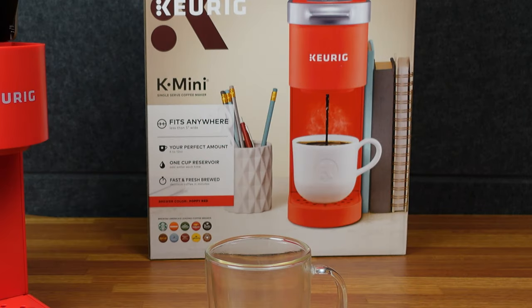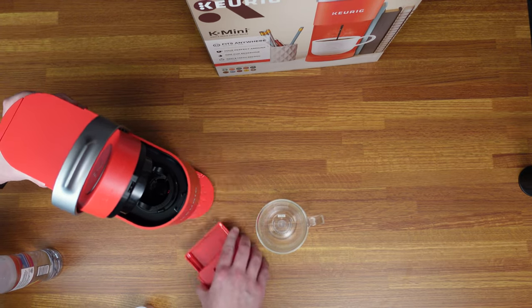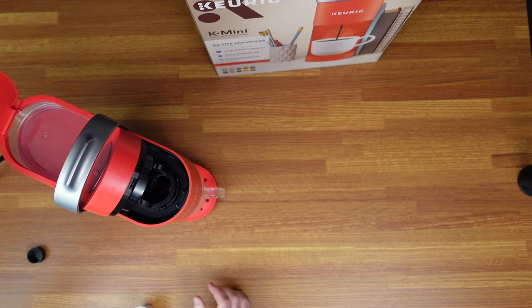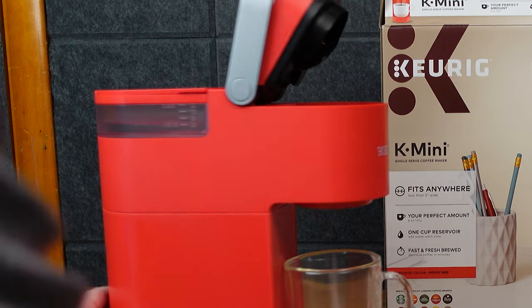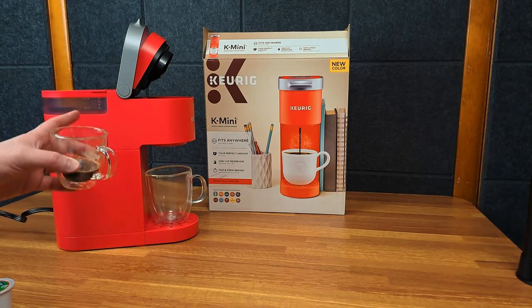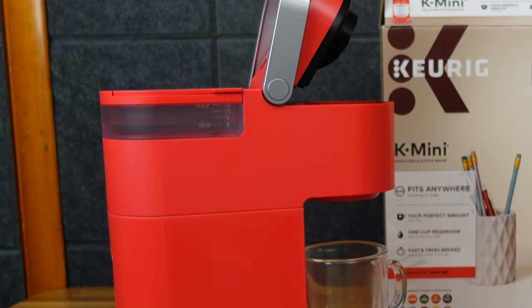This is a half-calf K-Cup. You can take the tray off if you wanted to, so if you had a bigger cup, you can put it there. But this cup will fit just fine. I'm only going to do six ounces. You can see if you have a smaller cup — for example, this espresso cup I was drinking from is only five ounces — so you'd know if you're putting in too much or too little. That's nice.